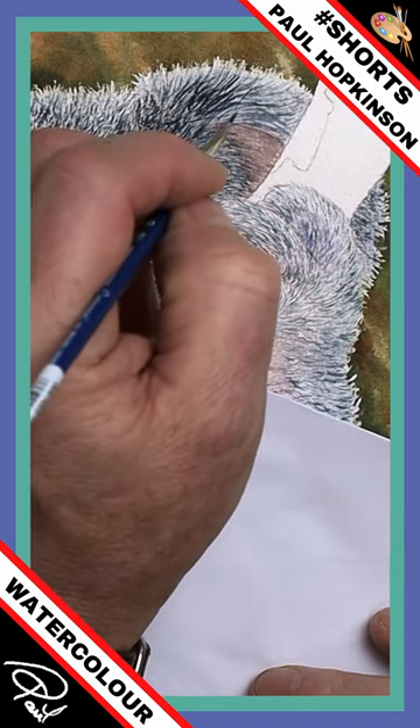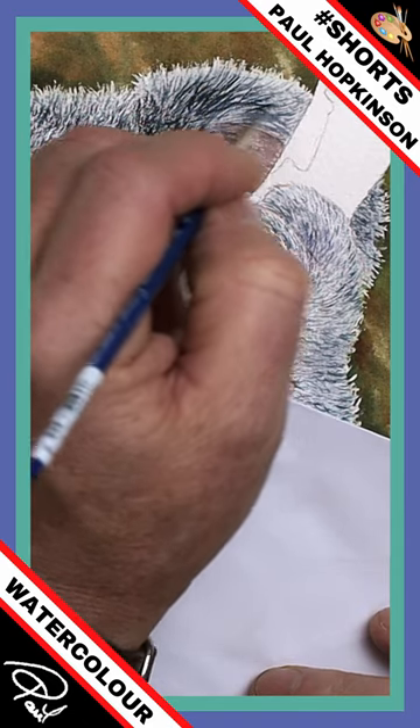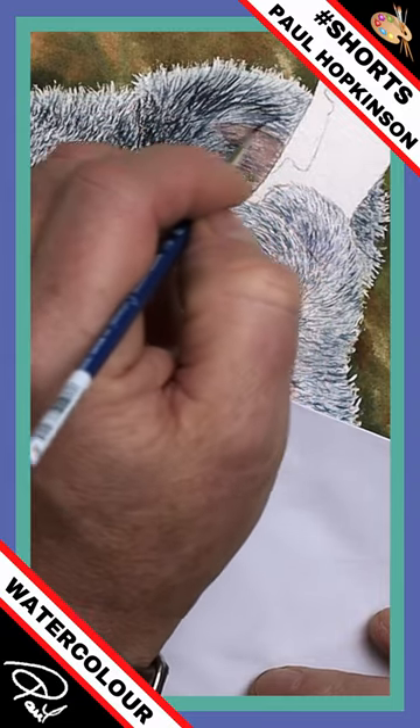I have a little tip: when you first load your brush up, go to an area where it doesn't matter if it's a little bit too dark or a little bit too thick.